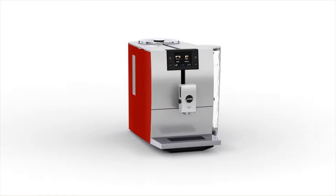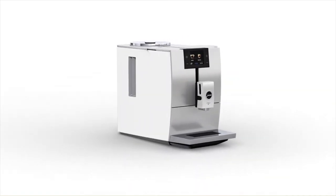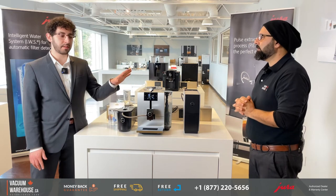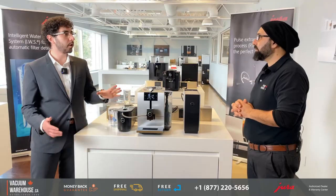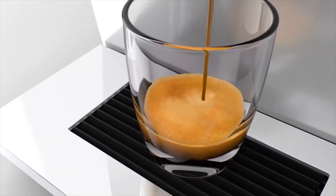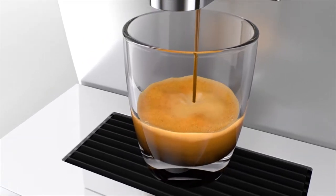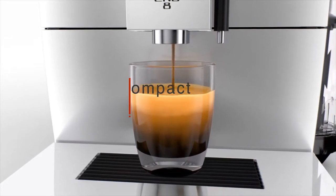My first question is about the ENA8 — who is the perfect customer? The perfect fit is for a small-sized family who enjoy one or two cups occasionally a day, and they have some restrictions in terms of space in the kitchen. This is probably Jura's most compact machine.